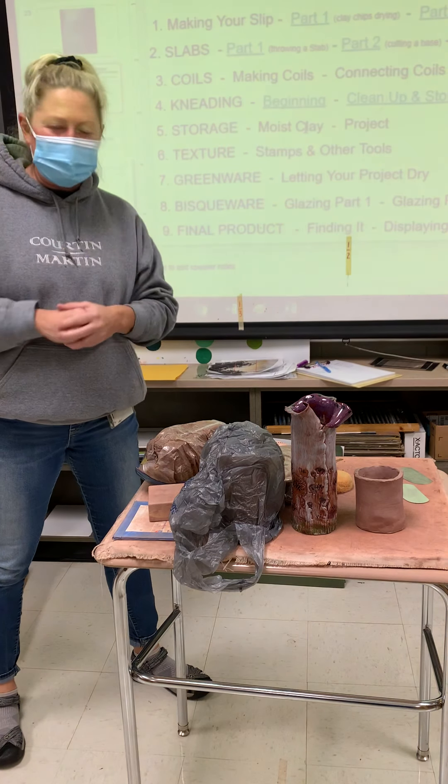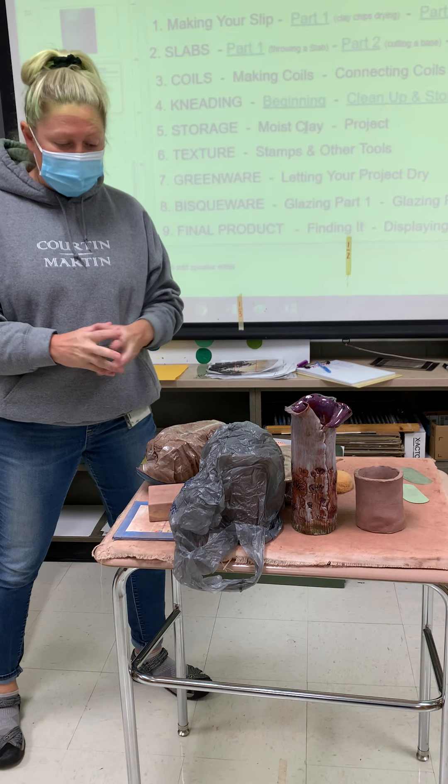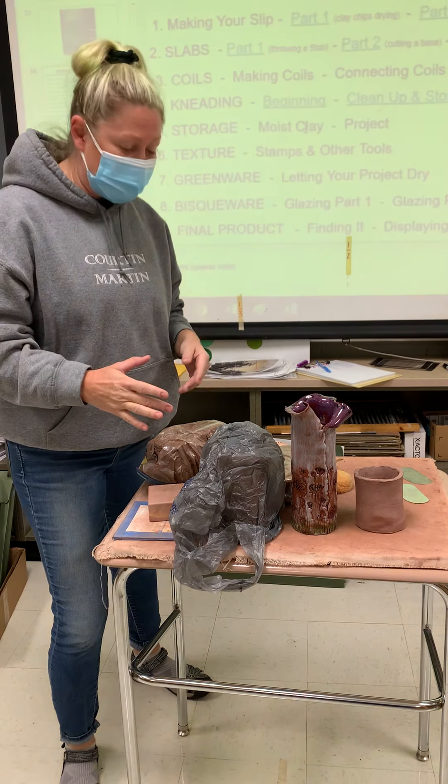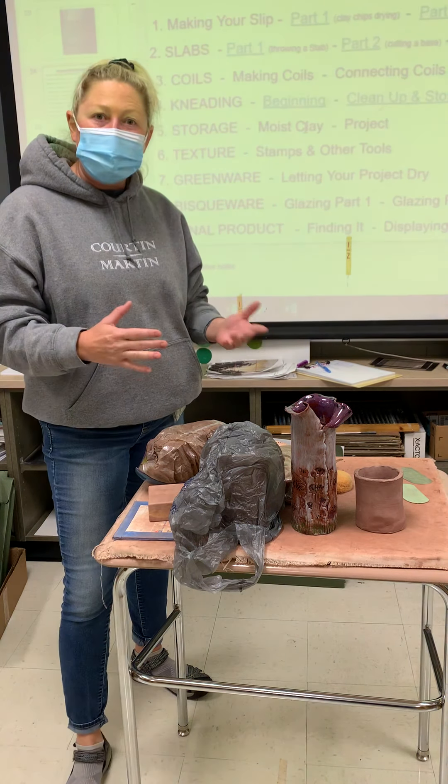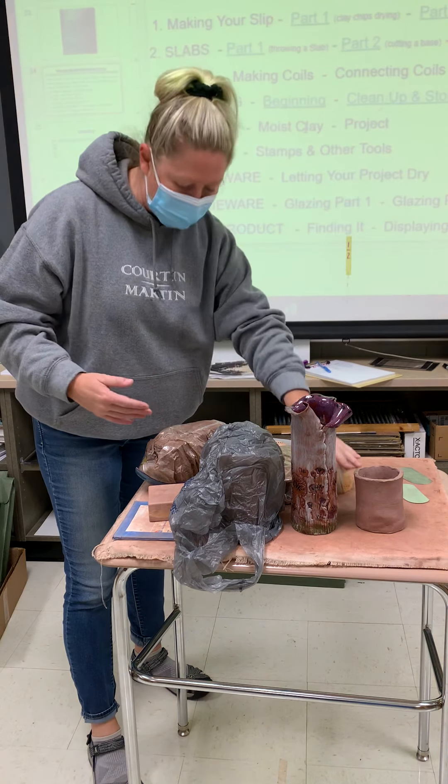Hey everyone, I'm Ms. Adams back today continuing with our clay unit. This is how I kind of wrapped things up the other day, and now we're going to see what this looks like as we begin to work on the second day that we come back.